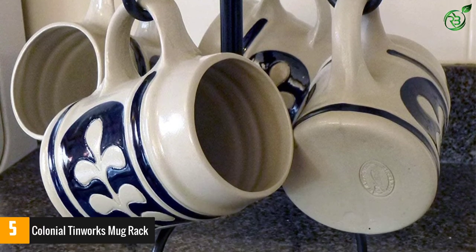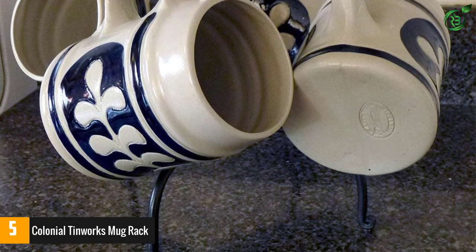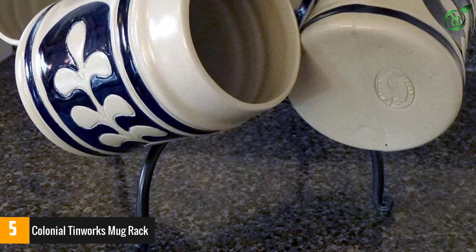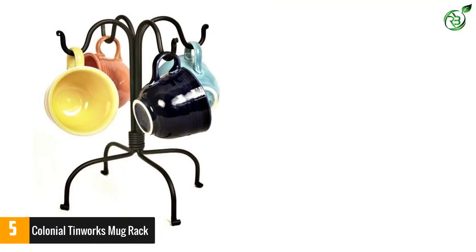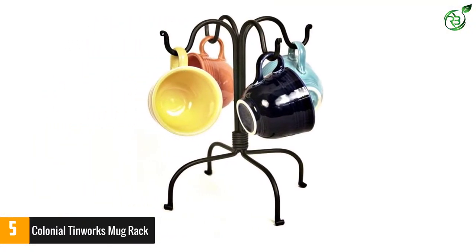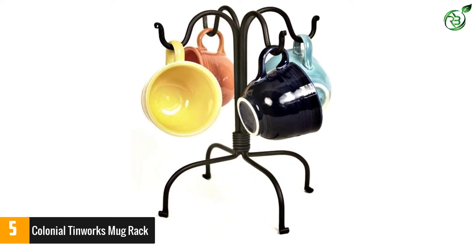The material of the rack is waterproof, making it easier to wash and clean. It looks more substantial than most of the other mug racks available in the market. It adds more beauty to your favorite coffee mugs, and when placed along with a coffee machine and a kettle, it creates a little coffee bar in the corner of your kitchen counter.